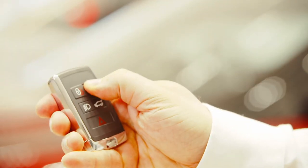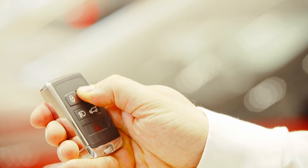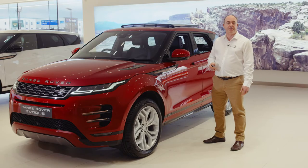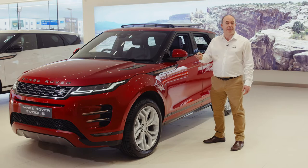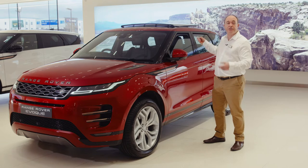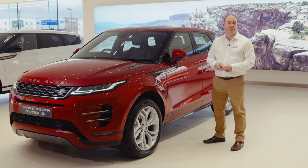Holding the unlock button down will operate global opening, lowering all of the windows to allow air into the car before you enter on a hot day. Similarly if you get out and then realize you've left a window open, hold the lock button down to activate global closing. This will raise all the windows and secure the car. These operations can be enabled or disabled using the instrument panel options.